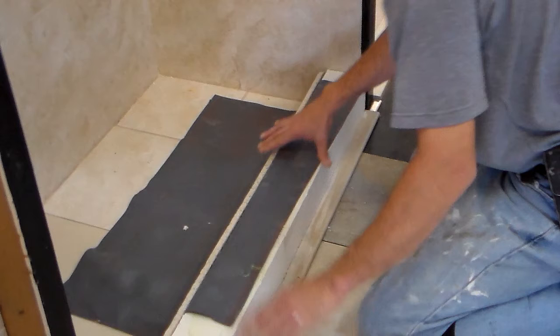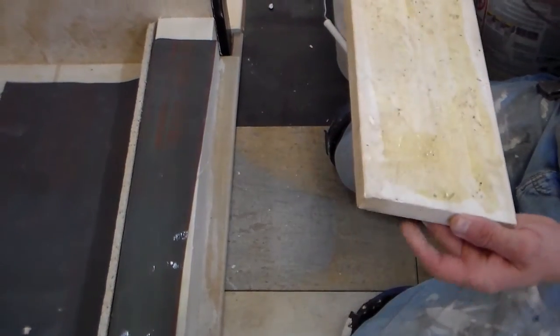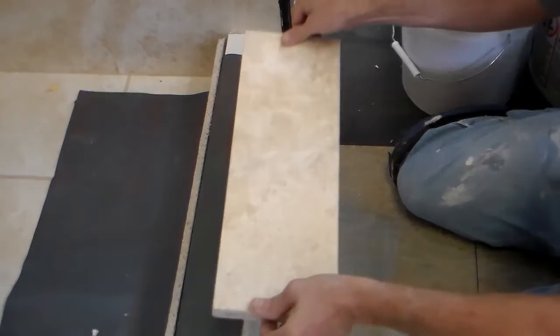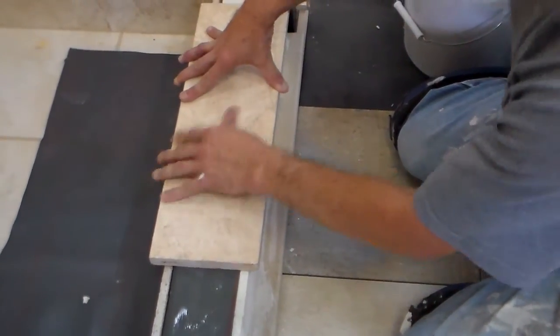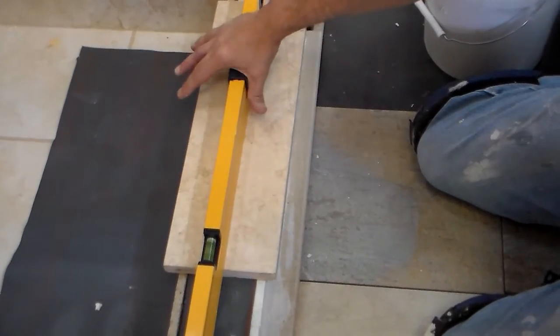To install your marble top, spread the glue on the pan liner and also on the marble, then let it tack up for three to five minutes. Once tacked and ready, take your pre-cut marble, set it in place, and mash it down real good. Make sure it's still level with your curb.